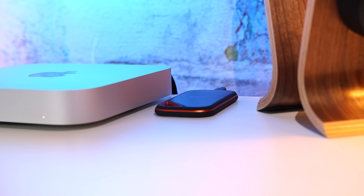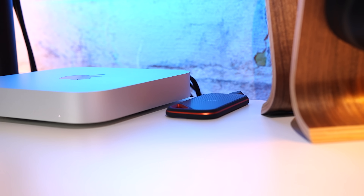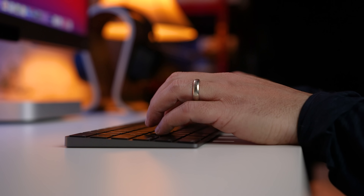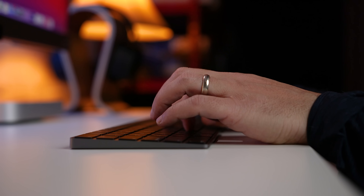If you want to see that setup, I'll link to my accessories video up in the corner and at the end of this video.